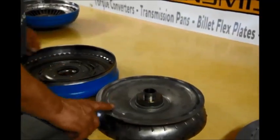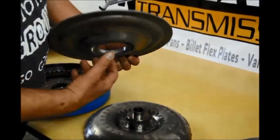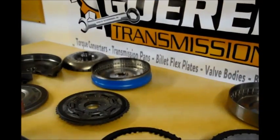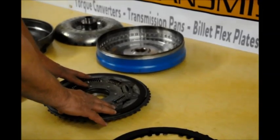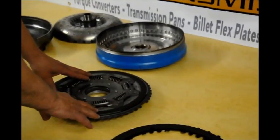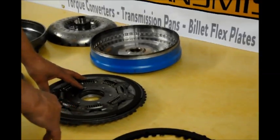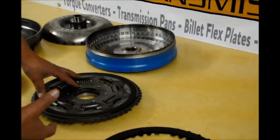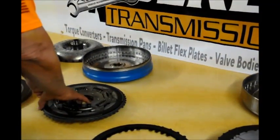You can't turn this into a triple disc unless you would spline this here and let it float up and down. This double disc setup from Ford — some people are modifying it and using it for a Dodge transmission to go behind a Cummins. And again, it is a double disc, not a triple disc.